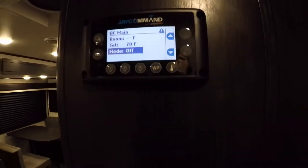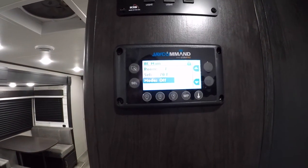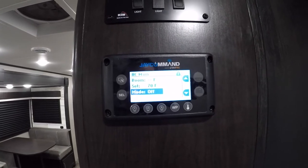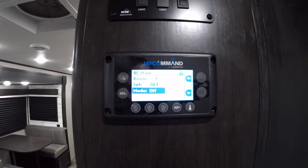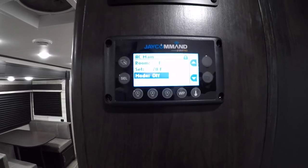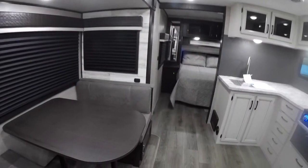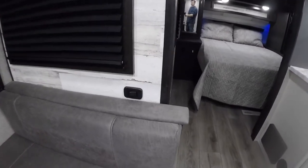One thing we've noticed with this unit: when you have the heat on, the blower or fan from the AC seems to automatically run. Normally you would switch it out of high fan mode, and that would change that, but on these newer ones it doesn't seem to be an option. We also have switches for the lights over the couch and a switch for the light over the dinette.